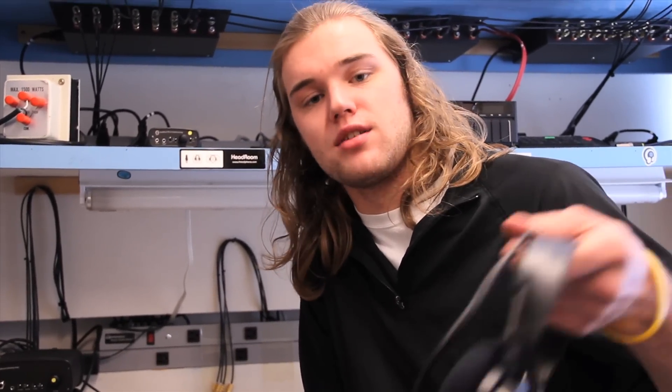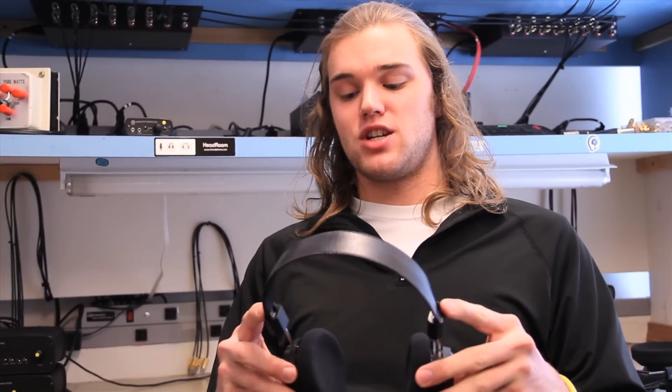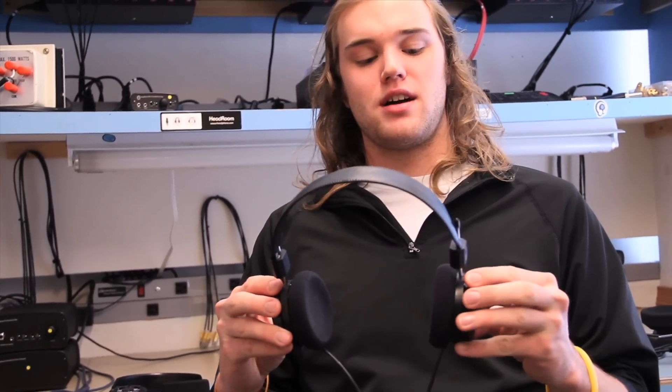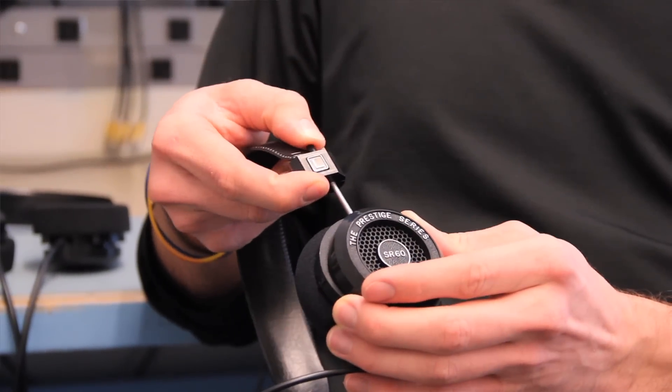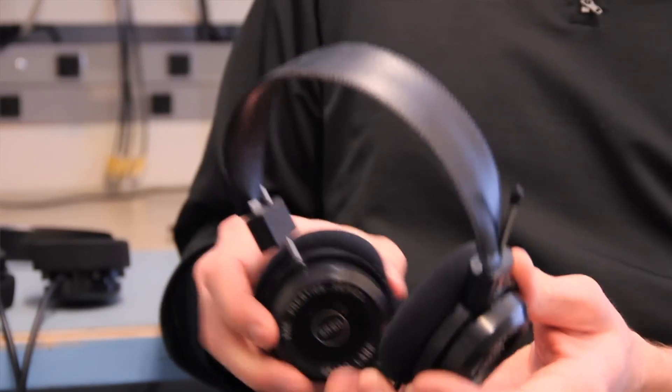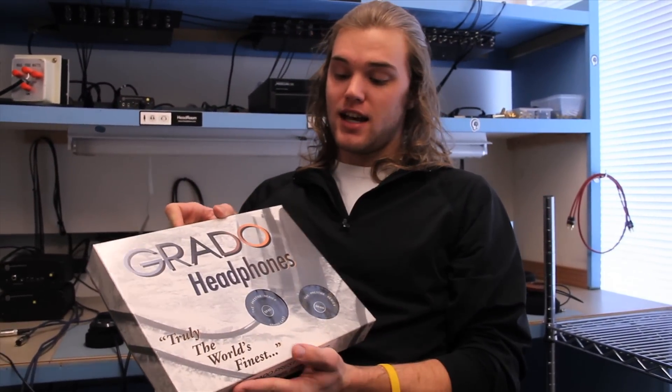The Grado sound is typically a little more forward — very lively sounding, great for rock or up-tempo styles, with kind of an enhanced mid-range and a good overall punchy sound. Some customer complaints on the Grados would be adjustability, or lack thereof — they just have a simple sliding design, which is all right for an inexpensive headphone, but sometimes that impacts comfort a little bit.